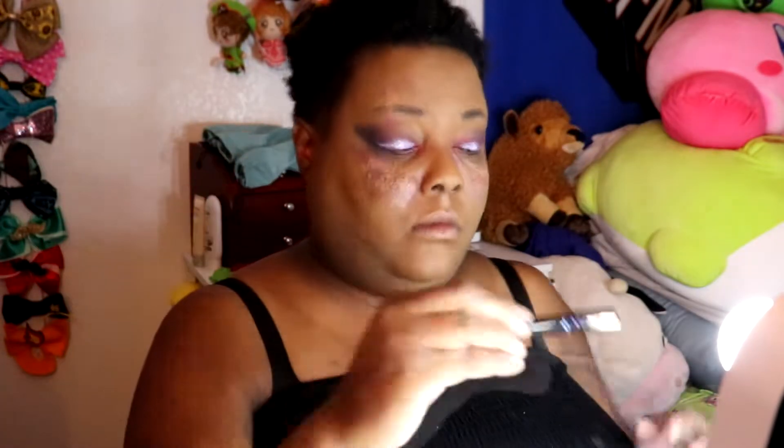Per usual, I'm not sponsored by Colourpop, but oh boy would I love to be. So if you guys see this video, feel free to contact me because I would love to be part of your PR list.